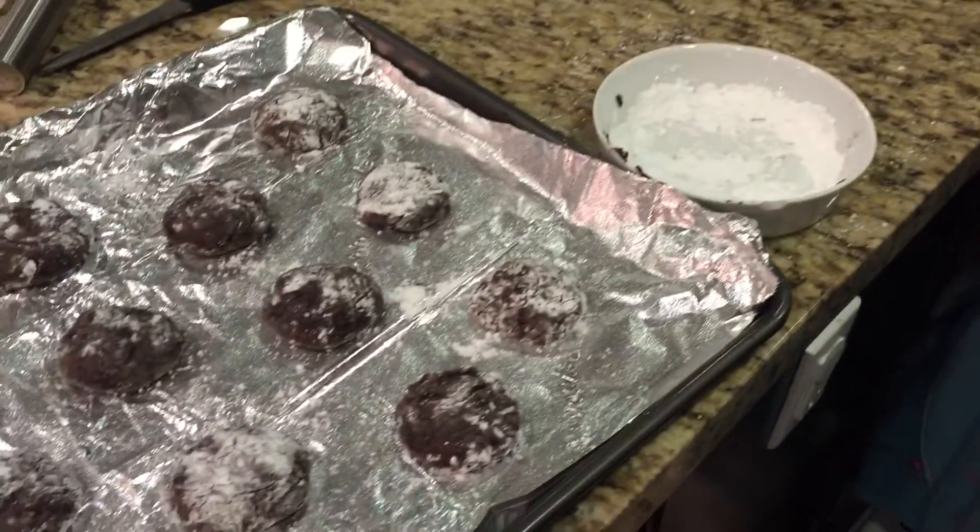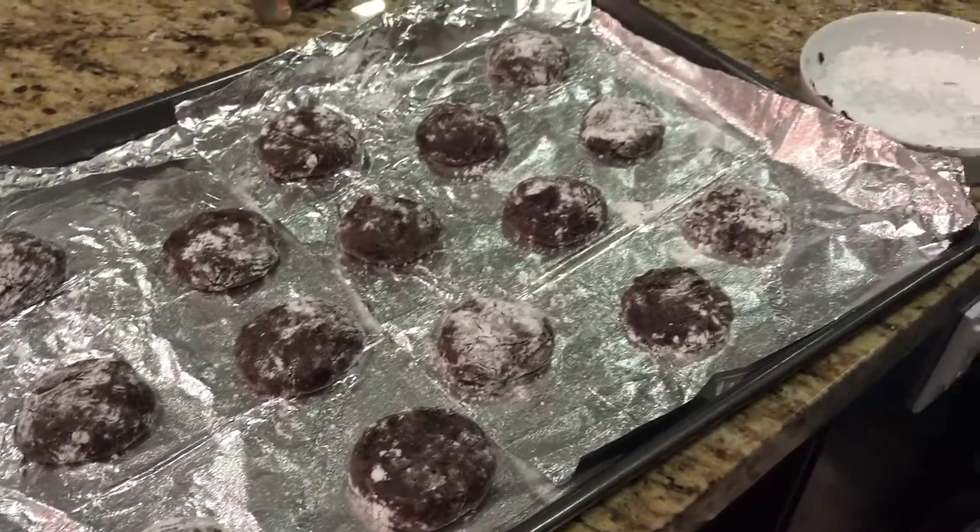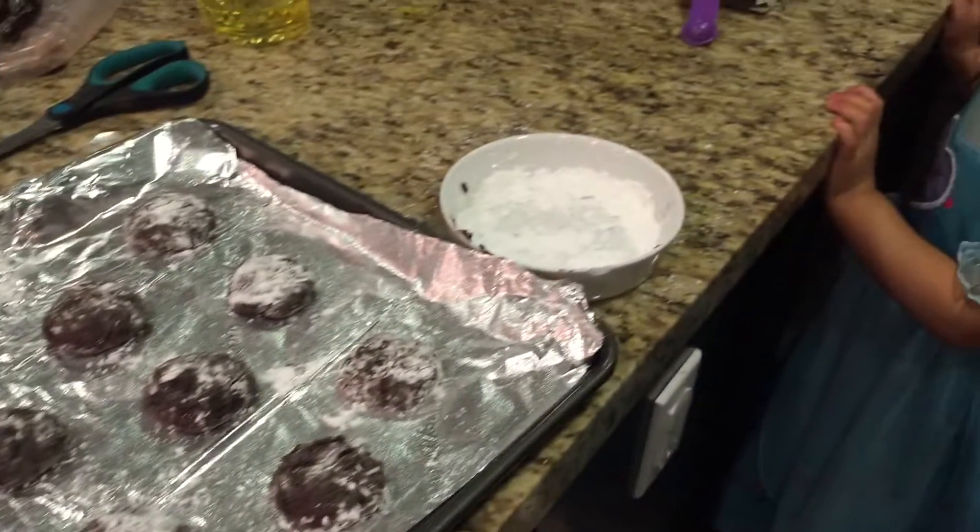So this is what we have. We have about over 12 cookies — 15 cookies. And we're going to stick it in the oven at 350 degrees.